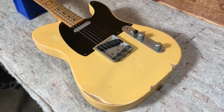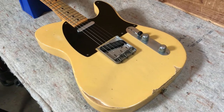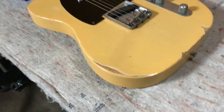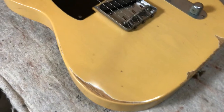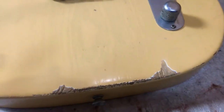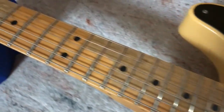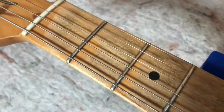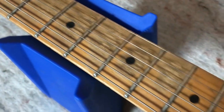You're looking at a Fender 50s road-worn Telecaster in a blonde finish. I really like this one because it's the first year they were made, 2008, and you can see it's got some really cool wear on it. Definitely a lot more wear than the ones they're making now. If you look at a 2019-2020, you're not going to have any of this. You can see it's got a bunch of the finish worn away on the neck.